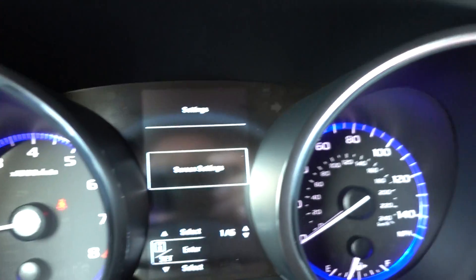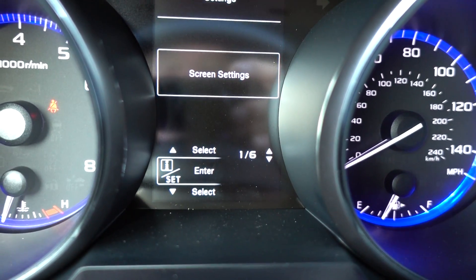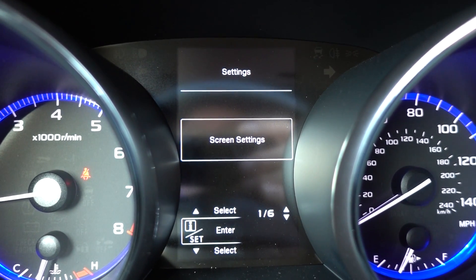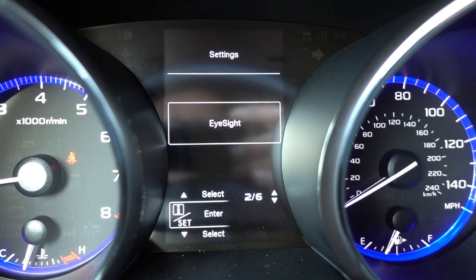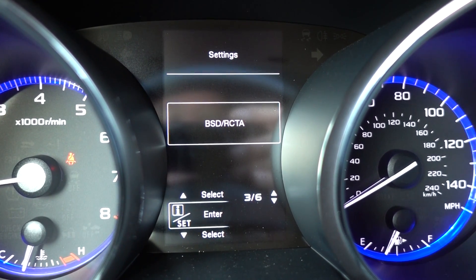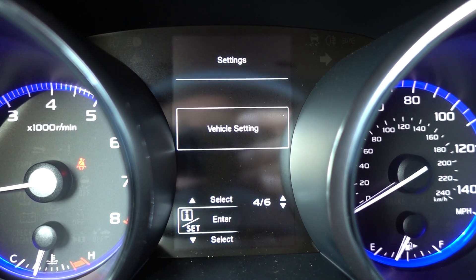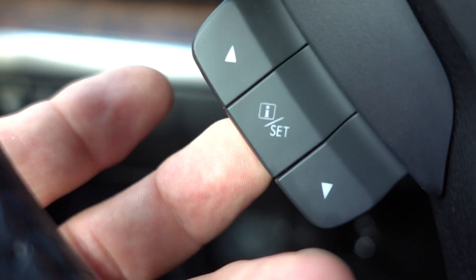Now I'm going to let go. So we have an option — one of six options. Screen settings is one of them. I'm going to pull the little down clicker. The other one is EyeSight — that's two of six. The next one is the blind spot detection and rear cross traffic alert. The next one is vehicle settings. To make a selection, you're going to click this middle one just like it was a mouse.